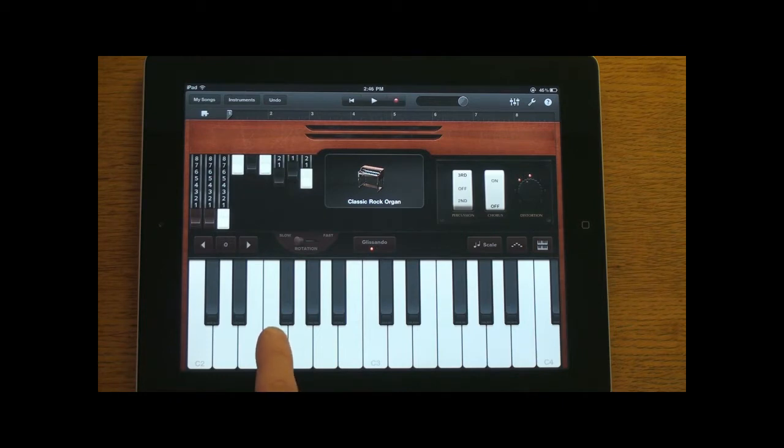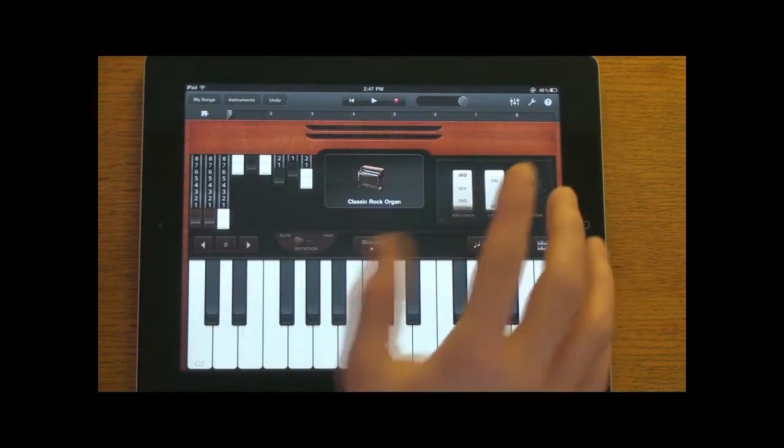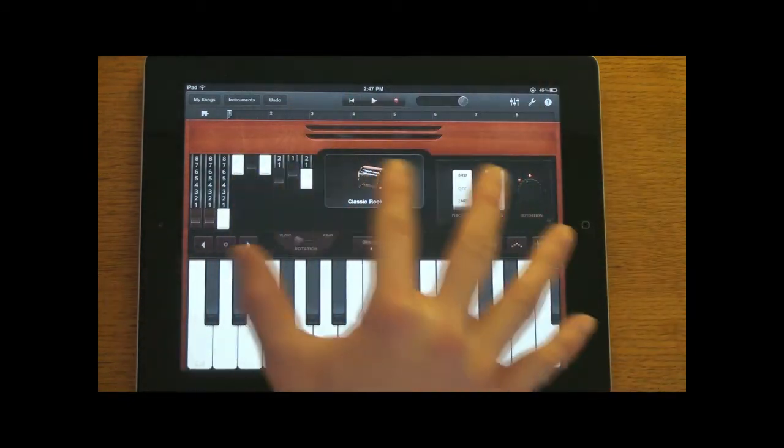Let's go ahead and play a couple of notes. You'll notice the lighter you hit it the softer the sound is, but the harder you hit it the louder the sound is. So that's pretty cool. Other than that, you have all these different options on your interface — I'm not musically trained at all so I'm not sure what a lot of these mean.